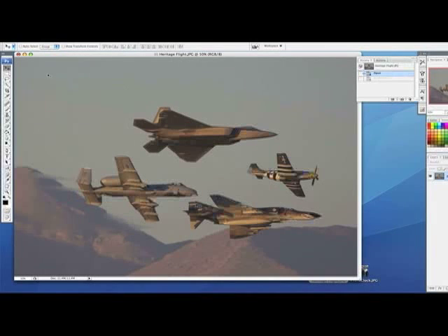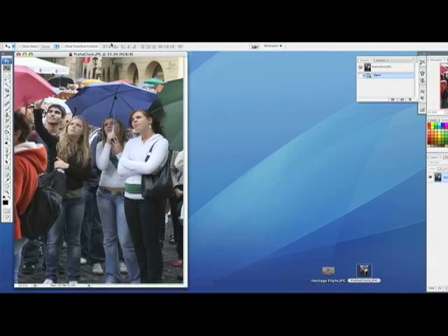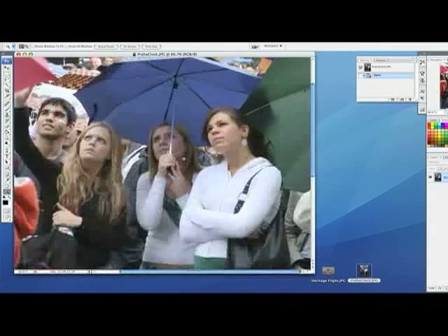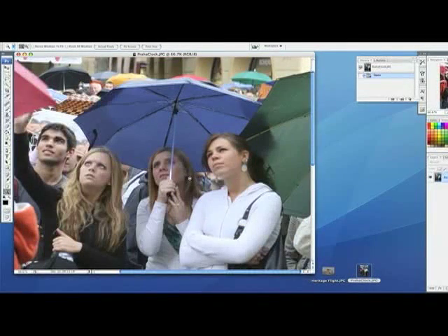Let's move on to the second bit of software that comes with this — SkinTune. I'll open up a picture I have here. This is from Prague — a bunch of people standing watching the big giant cuckoo clock. And the skin tones, as you can see, are a little — yeah, they're not so good. I didn't do a good job of getting the skin tones in this picture. So let's see if we can save the day with SkinTune.